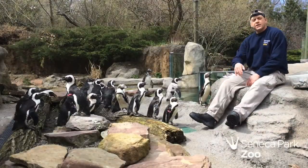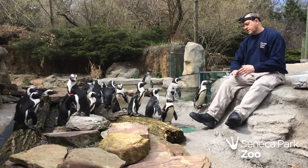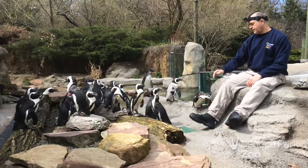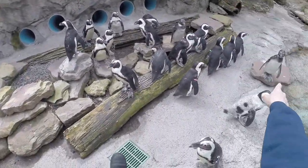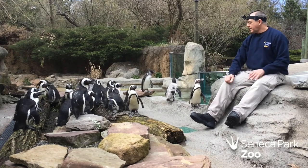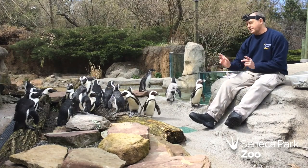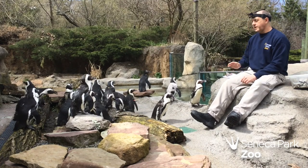The next thing you're going to have to do is learn their names. This is Blanca, Drumstick, that's Marbles, Tonic, Sky, Durban. You're not going to remember them all — but if you're going to be a penguin keeper, you're going to have to learn all their names, because as I feed them, you're going to have to mark down who ate what.